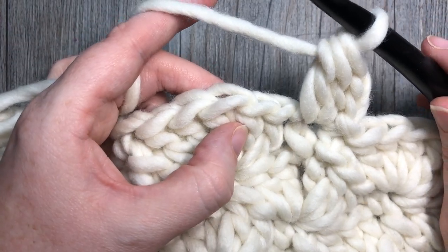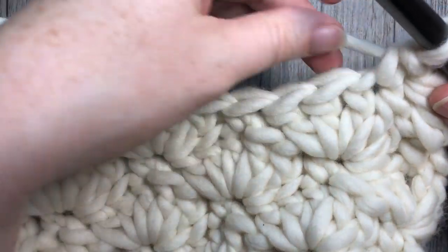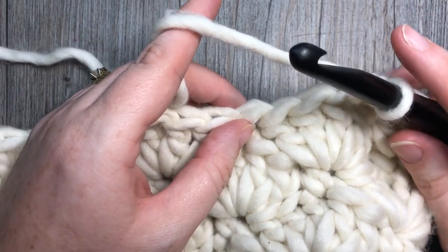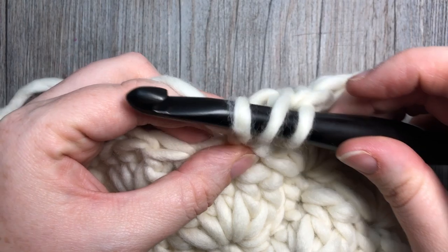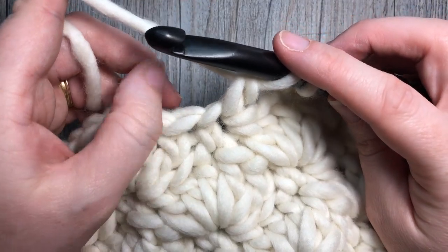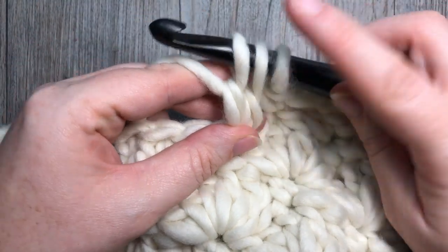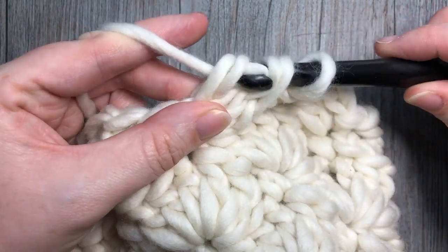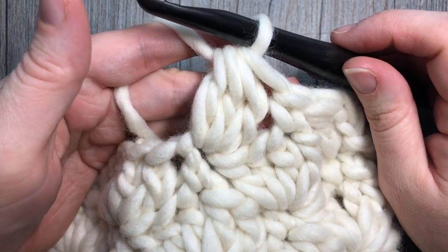Skip the next two stitches and work a single crochet into that third double crochet. Skip two stitches, then into the next single crochet work a full cluster stitch. To work the full cluster: yarn over, insert hook, yarn over and draw up a loop — three loops on hook — yarn over and pull through two. Repeat that two more times. Once you have four loops on your hook, yarn over and pull through all four loops. That's your full cluster. Skip the next two stitches and work a single crochet in the next stitch. Repeat all the way around: skip two, full cluster into the next single crochet, skip two, single crochet into the next. Join with a slip stitch into the top of the beginning cluster.